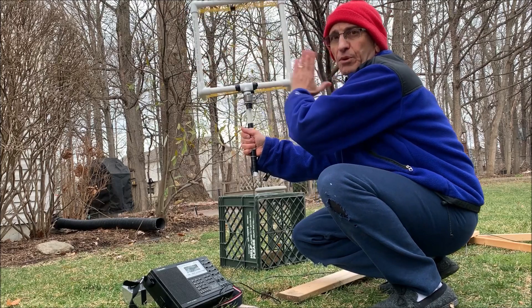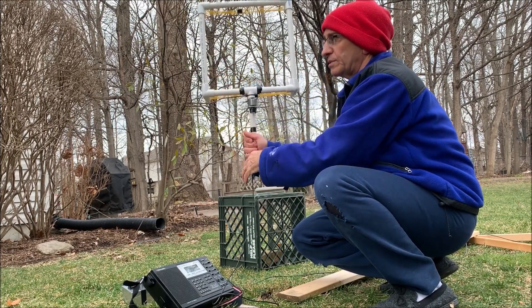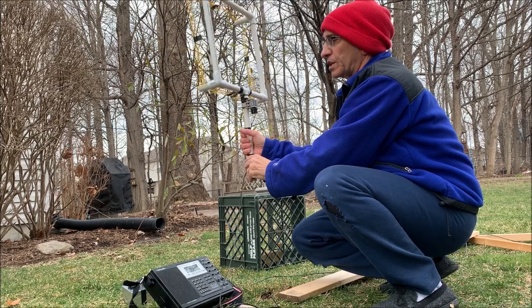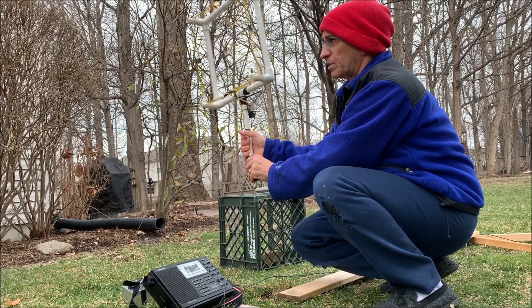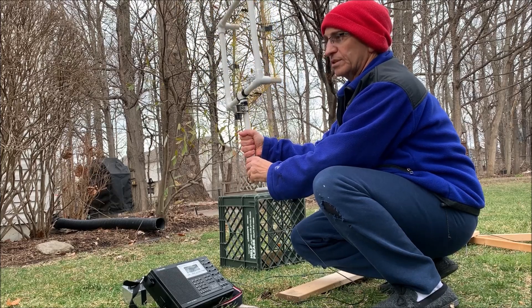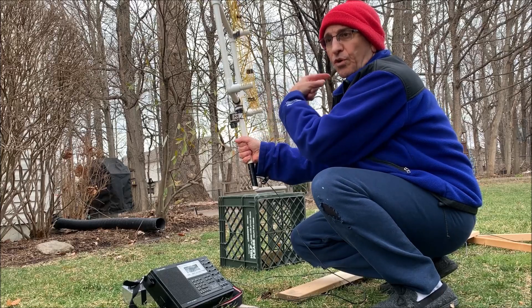We know the signal is somewhere in this line, but we don't know if it's this direction or that direction. It's got a really nice sharp null on both sides — we just don't know which direction, either forward or backward.